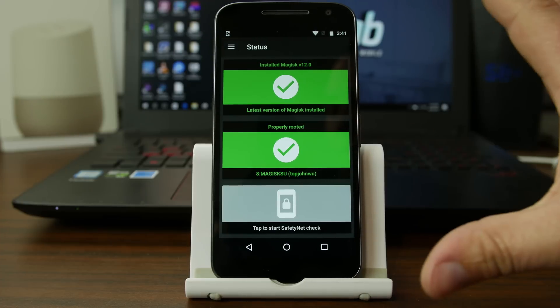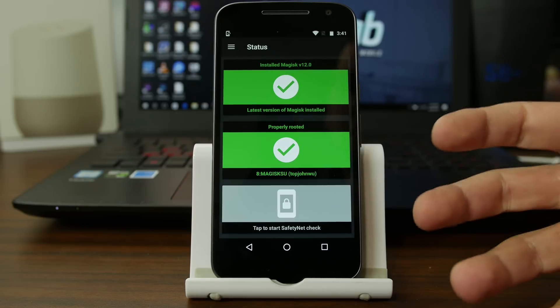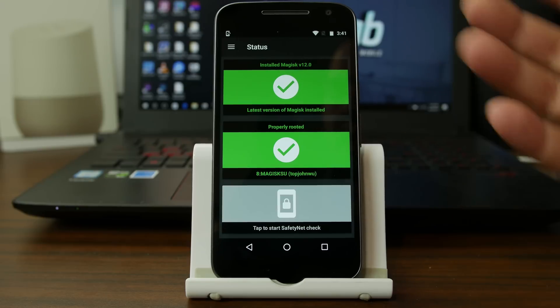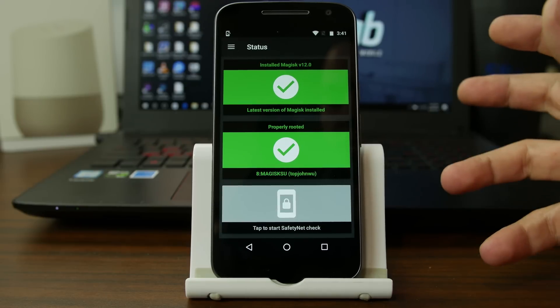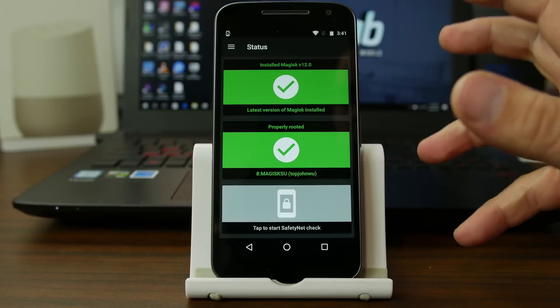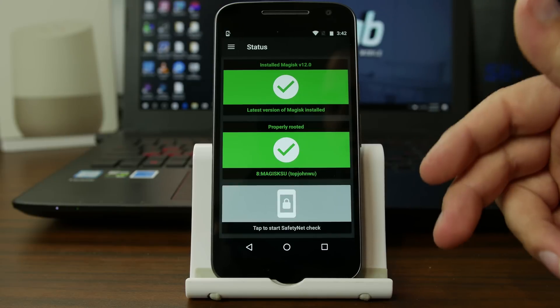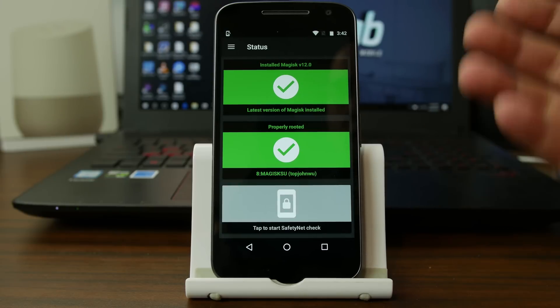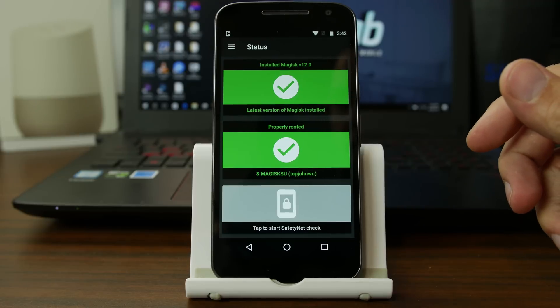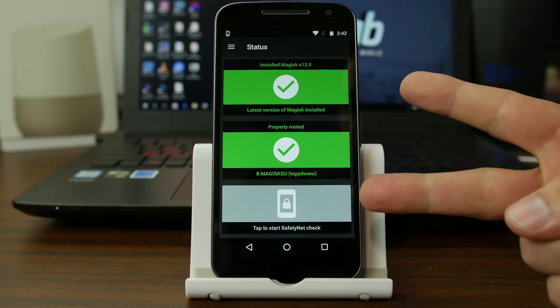So there you go, guys — that's kind of an overview of this manager, this new systemless root method, the manager that works with it, all the modules, and some cool stuff. If you're interested in installing this manager and checking it out, and looking at the open source code, I'm going to give you guys links to everything you can find in the video description down below. It's really cool — check it out on your Android device. Hope you guys enjoyed the video, and we'll catch you in the next one. Root Junkie out.